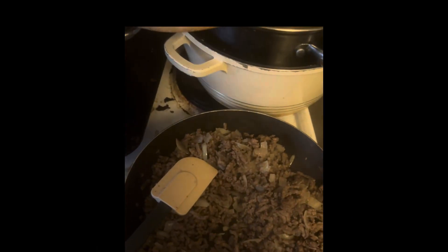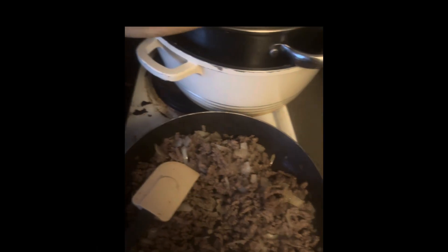Now when the meat is cooked and looks like this, I'm going to add in the tomatoes.